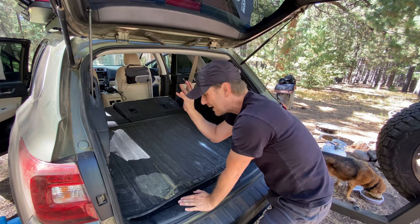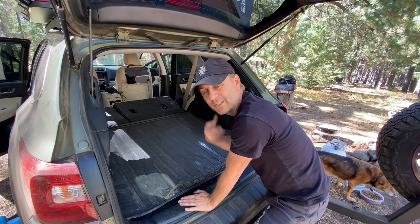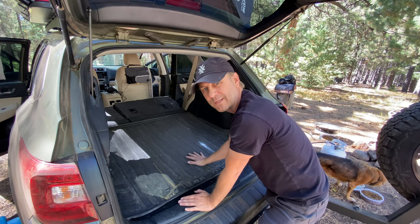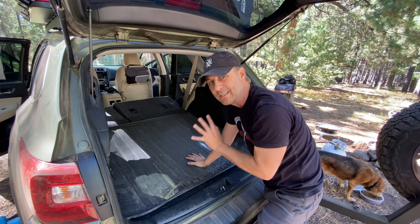So if I have other people come along with me, like my son or my partner's children, I'll have a whole sleep system for them. So I can actually sleep four people in this Subaru Outback.